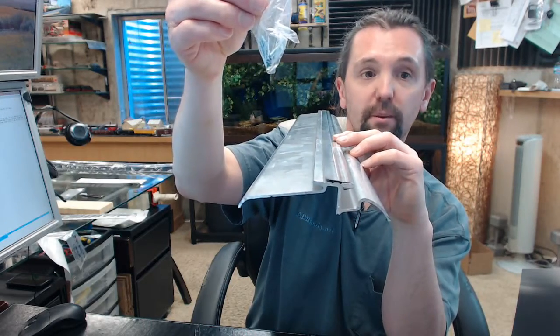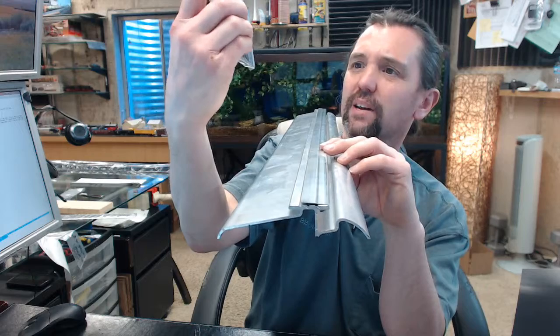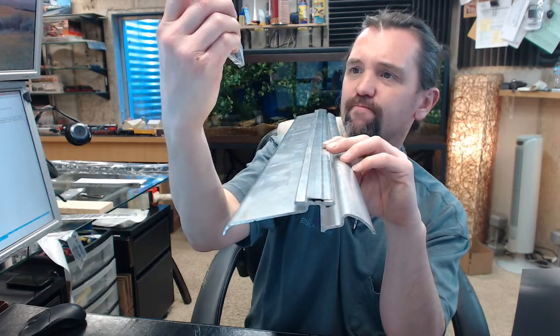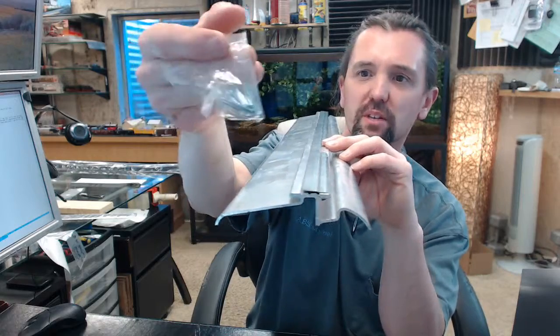Nails are included for the hook strip to be nailed to the bottom of the door. It is a brad type of nail — a little bit big to be called a brad nail, but it is akin to a brad nail.